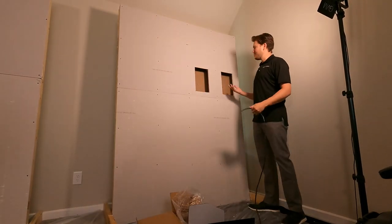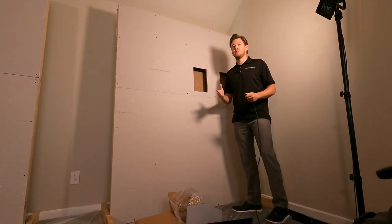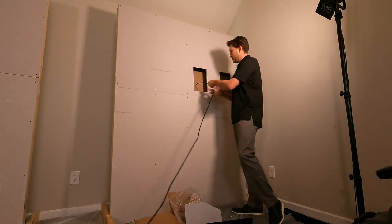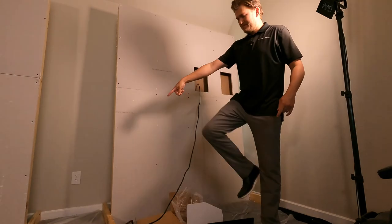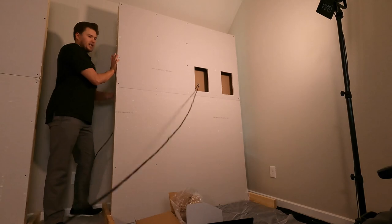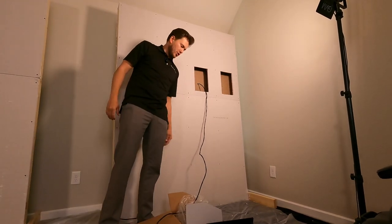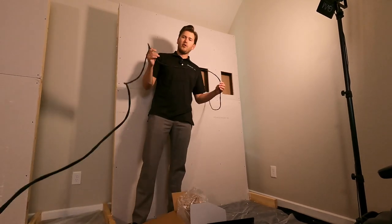Alright guys, so I went ahead and cut both holes since we are going to be running pairs of speakers for these demos. We put a little hole in the back and we're just shooting them right out the back side and pulling the wire over to our termination point — for this demo we're just putting an AVR right here on the ground. We're using 12-gauge heavy-duty shielded oxygen-free wire. If you'd like to purchase wire for your home theater or distributed audio system, ask our sales consultants about that.